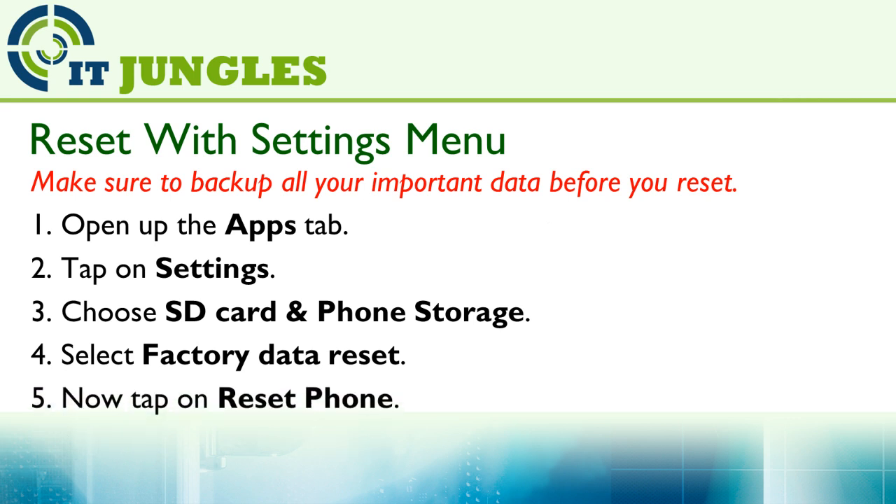Next, tap on the reset phone. And finally, tap on erase everything. This will begin the format of your phone and all the data on it — you will lose it.